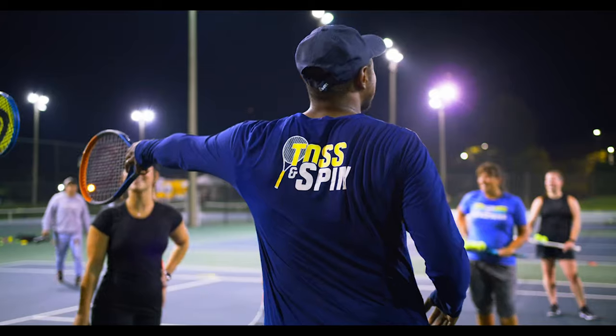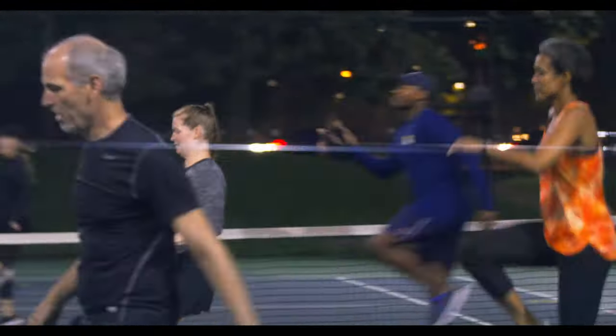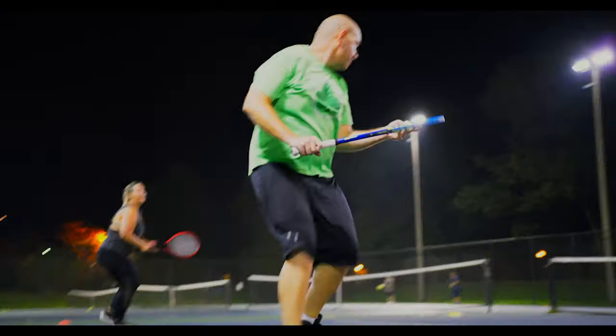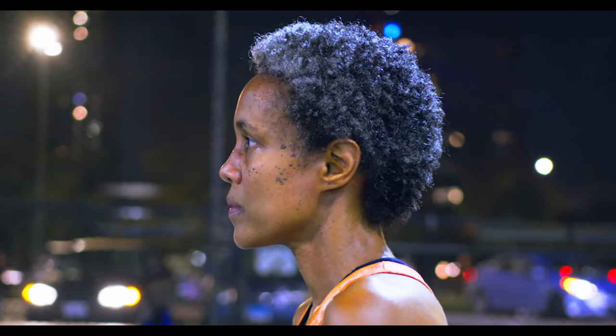Let's get that cardio up. Here we go. Here's one. Here's two. You're going to run forward. Three, tighter. Go back. Get those high knees going. Very good. We're going to keep going three times.